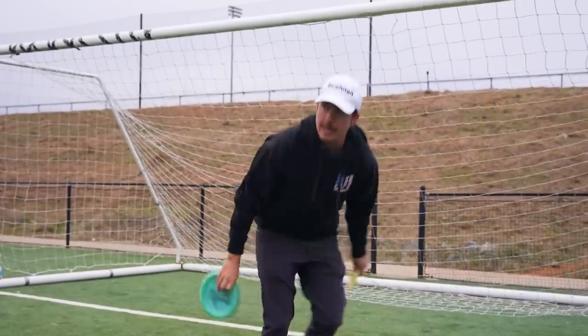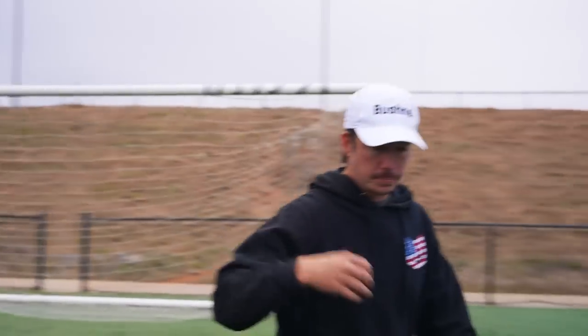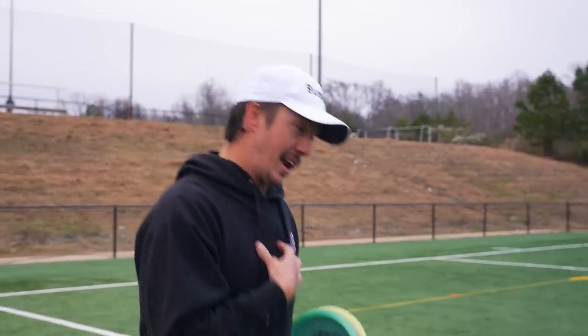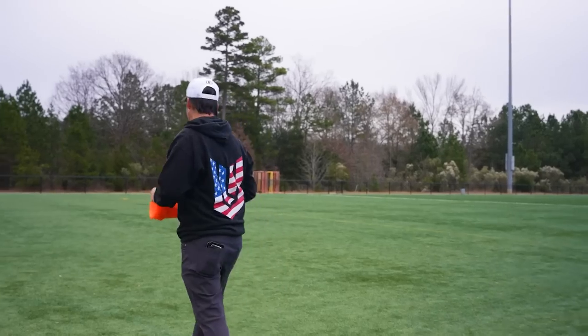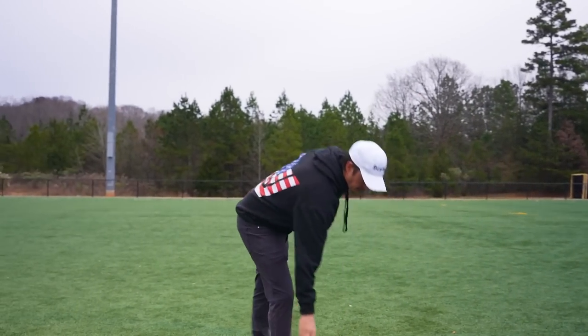The Power Disc Golf Academy is a great way to get better. I put a lot of time and effort into these drills — they've made me better and I really want to make you guys better. Until the first of the year it's going to be $50 to join the academy — that is an absolute bargain for a lifetime membership. After that it's going to go up to $200. This stuff will help you because it's helped me. Having structure in your practice is big, and this is just one of the perks we're going to be offering. Great Christmas gift for your friends too.